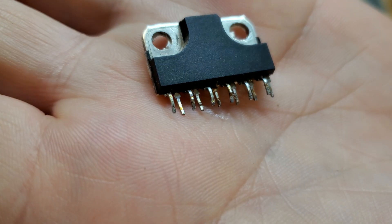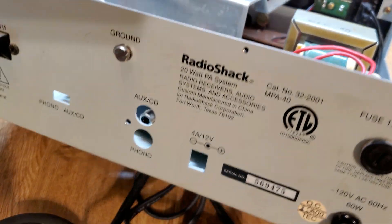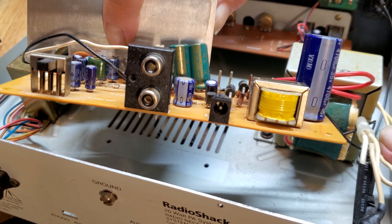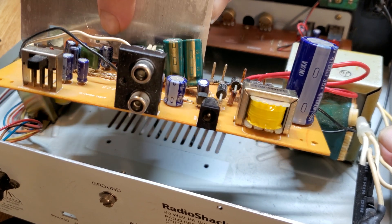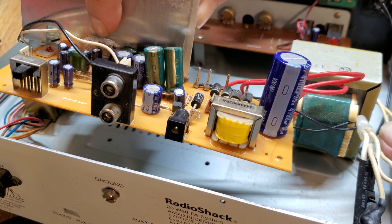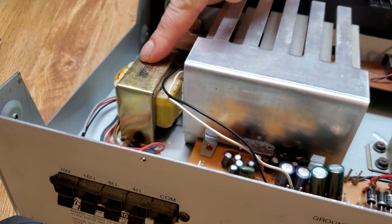It's most likely going to be this audio driver IC, which is very difficult to see. It is extremely hard to read this IC when it's mounted into the board. It is usually mounted right here behind a bunch of capacitors where you can't read the chip, so it makes it kind of difficult to see what you need before taking it out — which is a pain because some of us want to order the part before we take it apart.